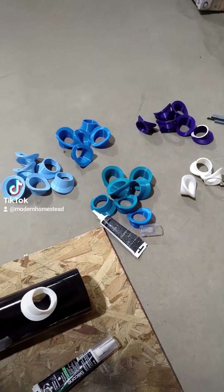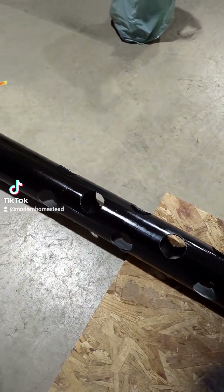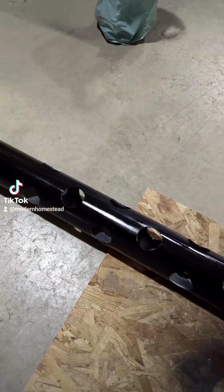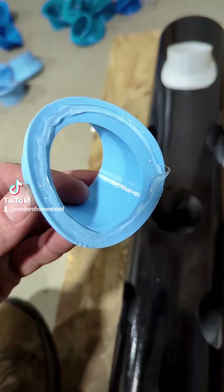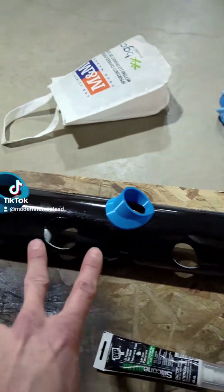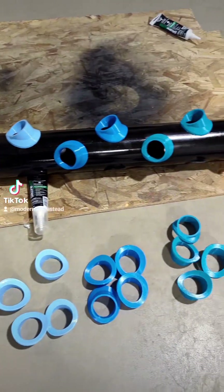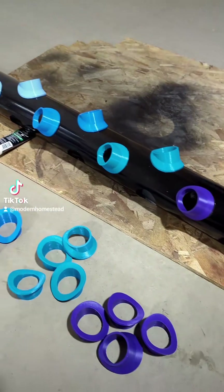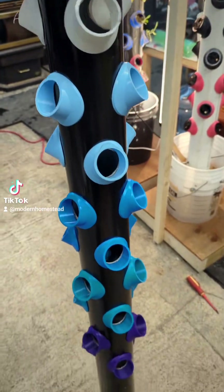I've got five colors to attach to the pipe — two rows of the same color going down. I'm just going to work my way down and attach the different colors. First row of white, three on each side. Second row of white, then move on to the next color. Just repeat the same process all the way down with different colors: two rows white, two rows baby blue, darker blue, teal, and purple. Did I mention this is a Frozen-themed tower for my daughter? I think she'll be pretty excited. Repeat the process until all the cups are filled, and you'll end up with a staggered pattern of cup holders.